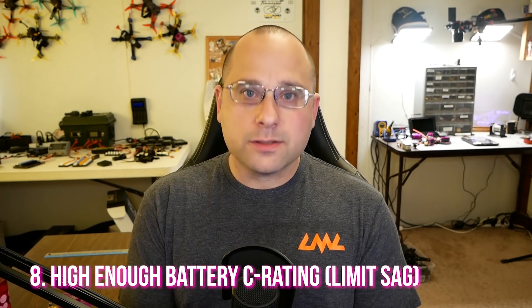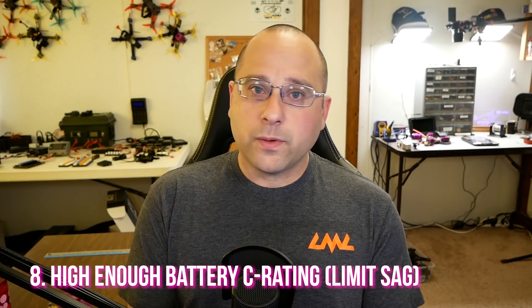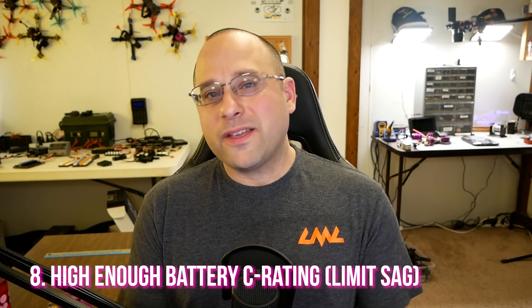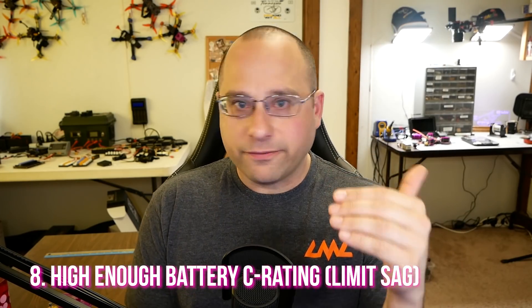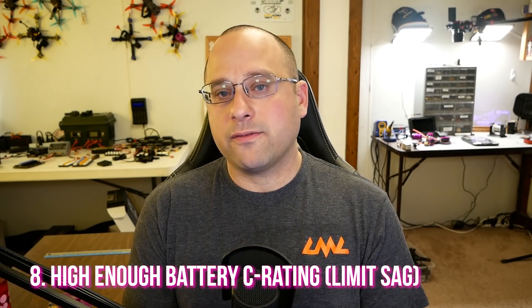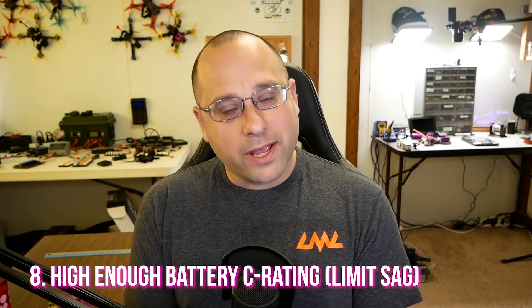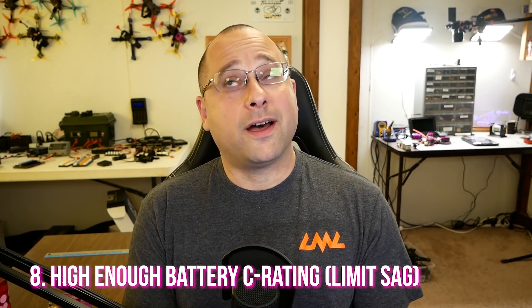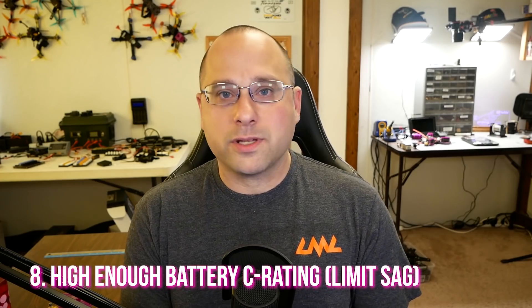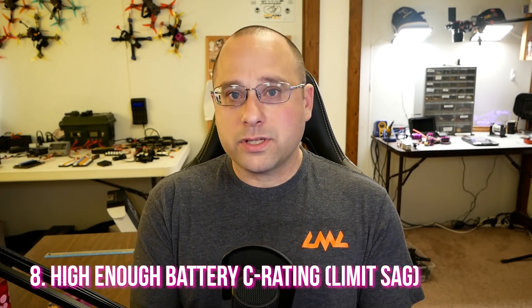Tip number eight for longer flight times: use a higher C-rating battery. The C rating relates to how much current a battery can provide. When it's too low, you get voltage sag that can end your flight prematurely. Flying a typical five-inch mini quad on a 45C battery, the minute you hit the throttle you might drop from 16.8 volts down to 13.5 volts and your flight is over. You see this a lot with micro quads — those tiny 255 mAh 1S batteries often aren't very good, and we don't treat them well, leaving them fully charged instead of at storage voltage. A healthy battery with a good C rating that doesn't sag will let you get the longest flights possible.